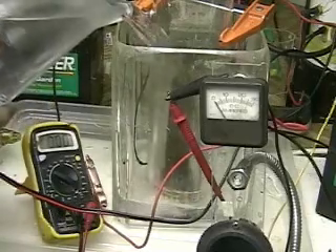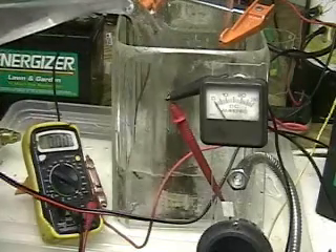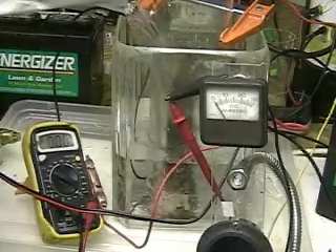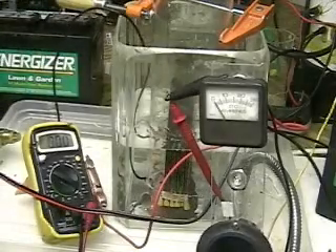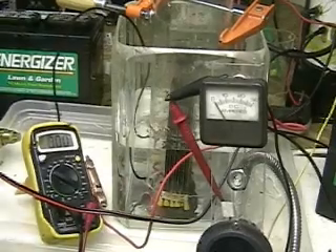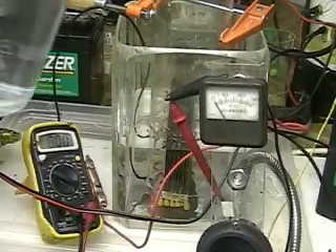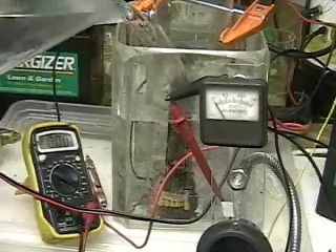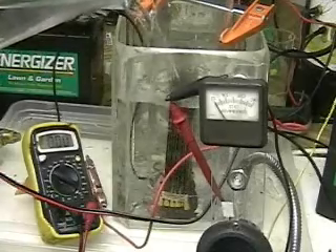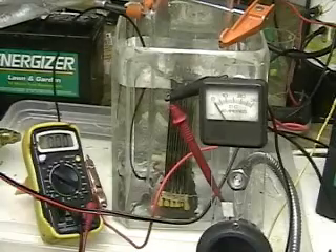This is Hydrogen Tap One, Series Three. What we're doing here is re-running the last test over. Since there was no discoloration in the water, the best thing to do is to reload the test unit. This is the same tap water — we'll try the test again. In the last test there was nothing left in the water, no discoloration that usually is left.